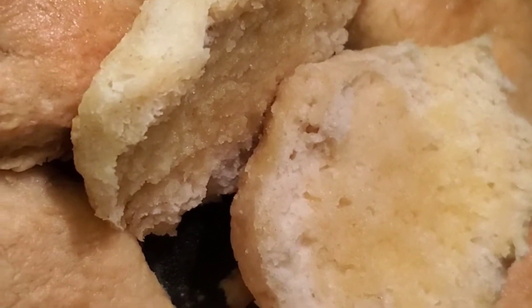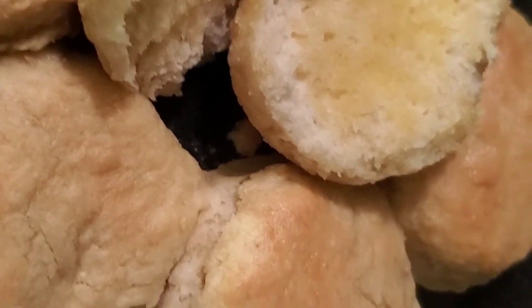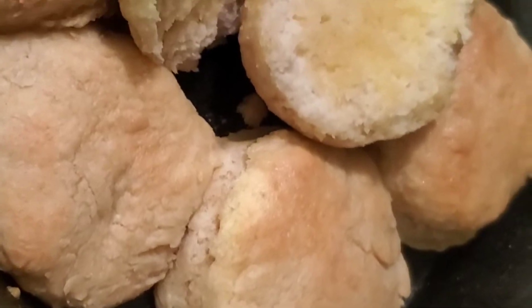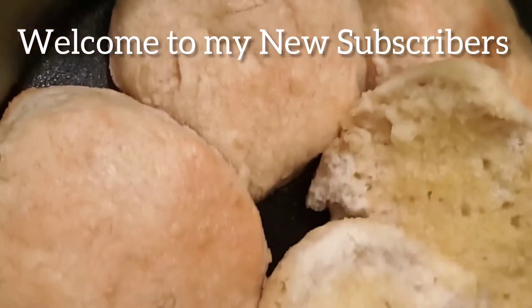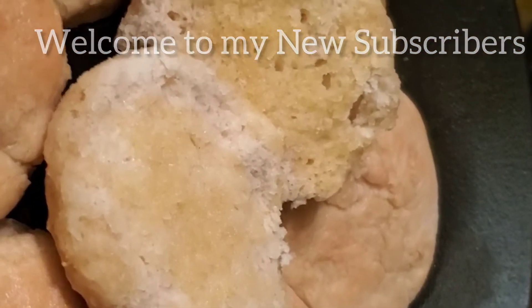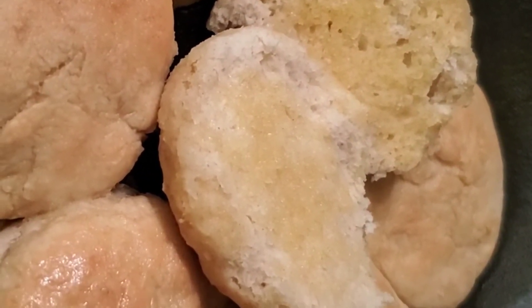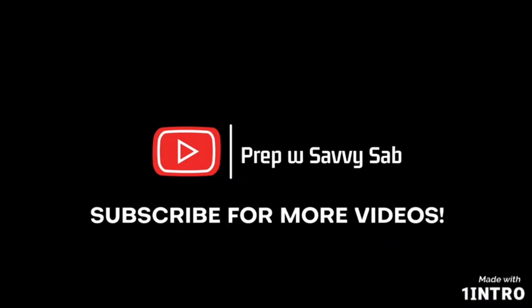I hope this recipe was simple and easy enough for you guys to follow and that it was informational. If you have a recipe you'd like me to try, drop it in the comments. To all my new subscribers, welcome to my channel — we do prep videos, homemade and quick recipes. Please like, comment, and subscribe. Until next time, bye!